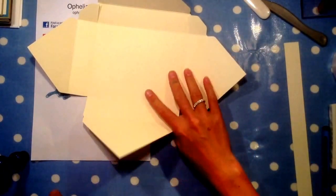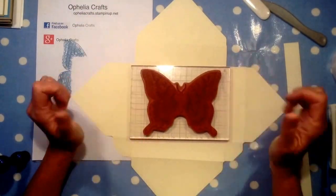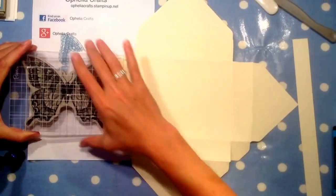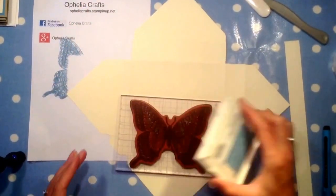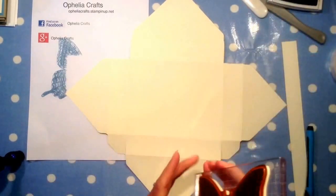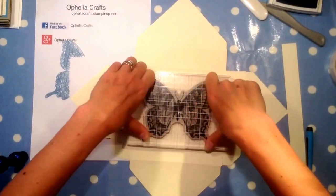Now we're going to turn it over and do some stamping. As it's for the butterfly cards, we're going to put the big butterfly on there. I thought I'd put the butterfly here with the wings going that way, so that when you close it, it looks like there's a butterfly on the front as well. I'm not going to worry about the top and bottom because I'm going to cover those with the blue paper. I've inked my stamp, making sure it's well inked, and I'll try to centre it in the middle of the back of the card box.